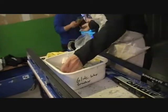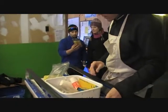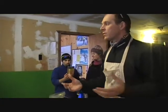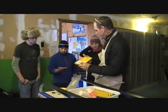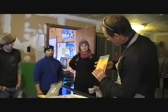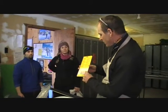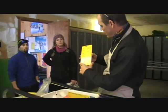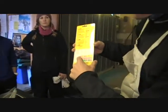Glide wax is also temperature dependent. If we look at this chart, generally the darker the color of wax the colder it is for. So with this wax by Toko, you can mix yellow, pink, and green, and depending on what you mix you get a certain temperature. So for today it is zero to five degrees Celsius.